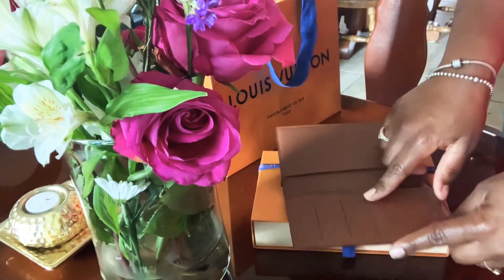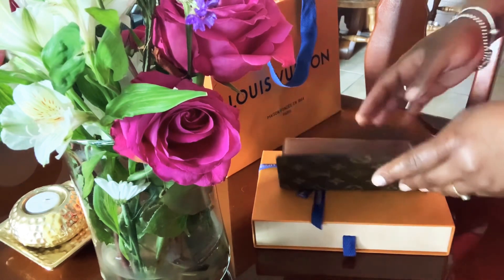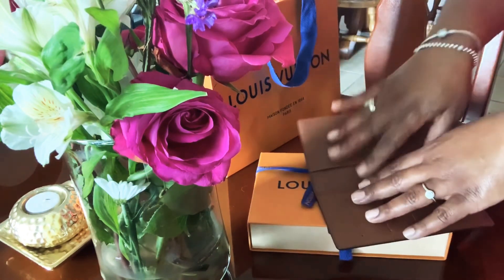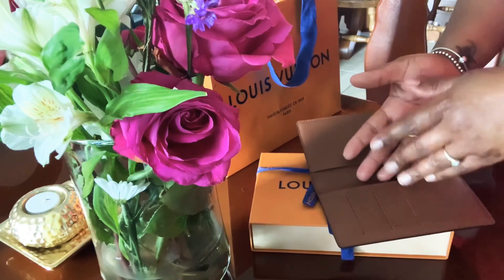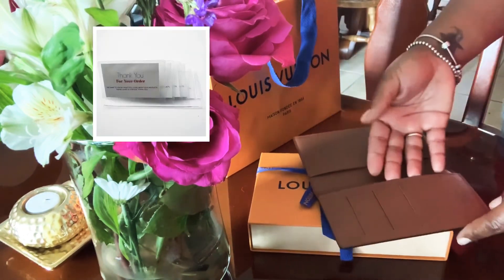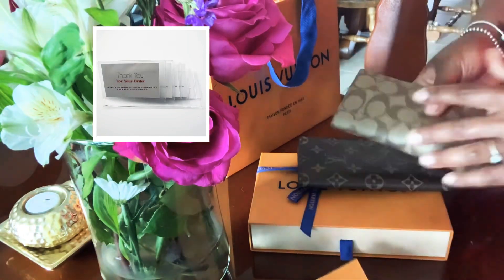I wish it had maybe four card slots — I think my folio case only has three slots as well. But I saw an individual who used one of those plastic sleeves from old wallets where you could put pictures in it. I'm going to try to find that and stick it in here so I can have additional card slots.